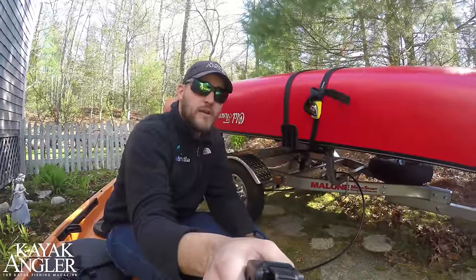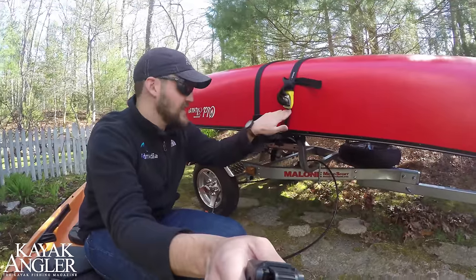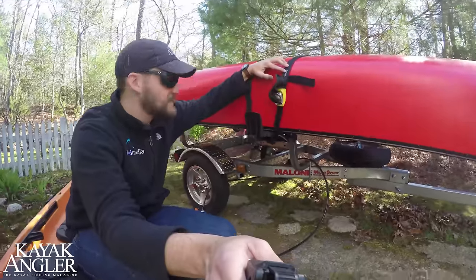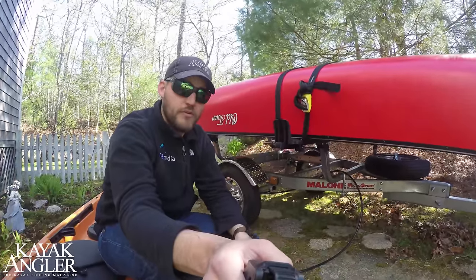Because I'm absolutely paranoid about my gear, especially when I'm leaving it in a parking lot overnight at a hotel or something like that, I always pack my boats with at least one canoe lock each. Canoe locks are steel-reinforced straps so that there's no way you can cut them — no way that bad guys can come and steal your boats away and ruin your day.